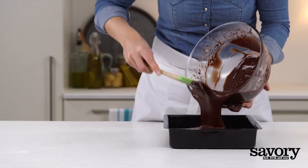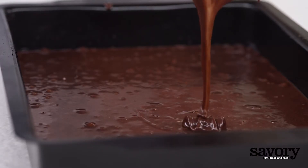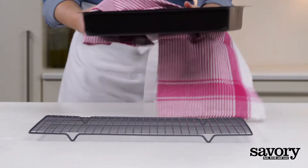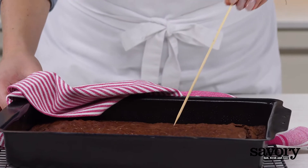Pour into the baking dish and bake for about 25 minutes, or until a toothpick inserted one inch from the edge comes out clean.